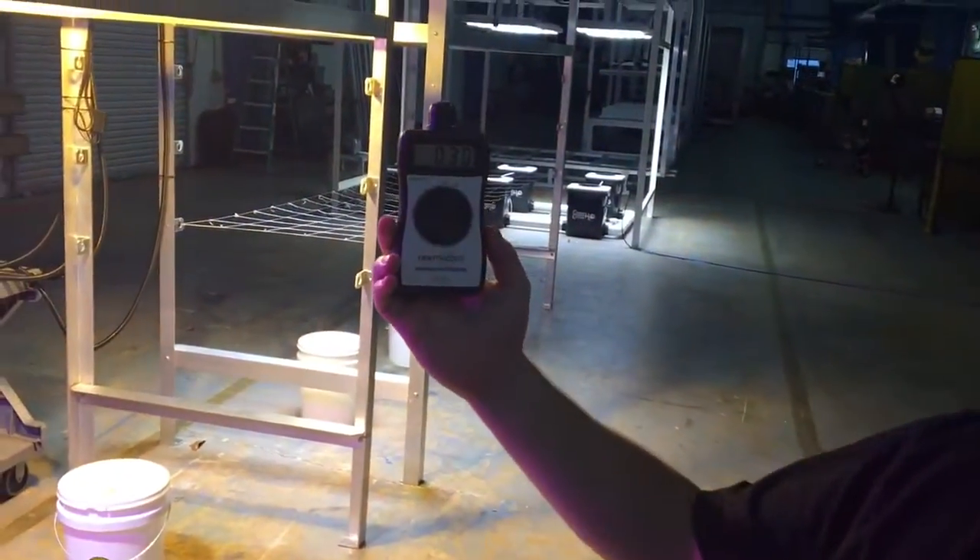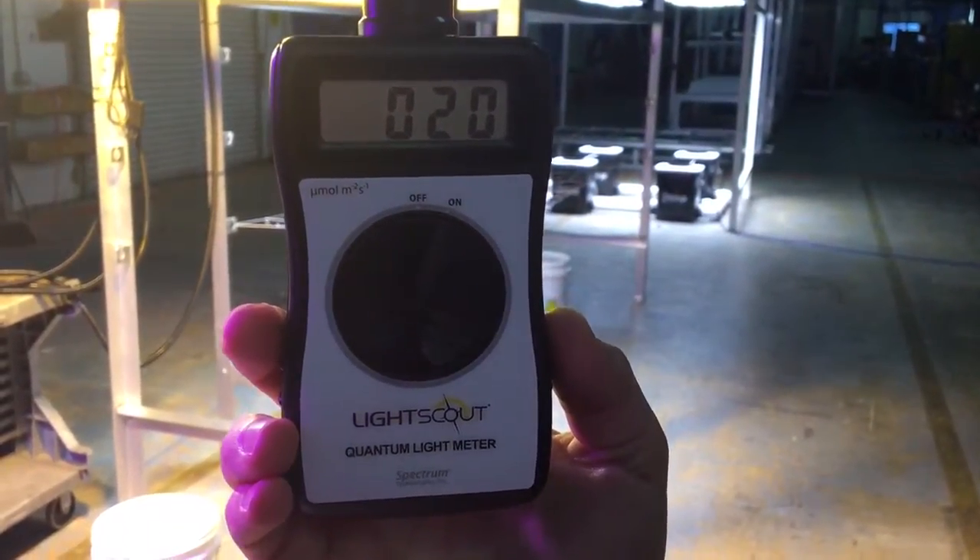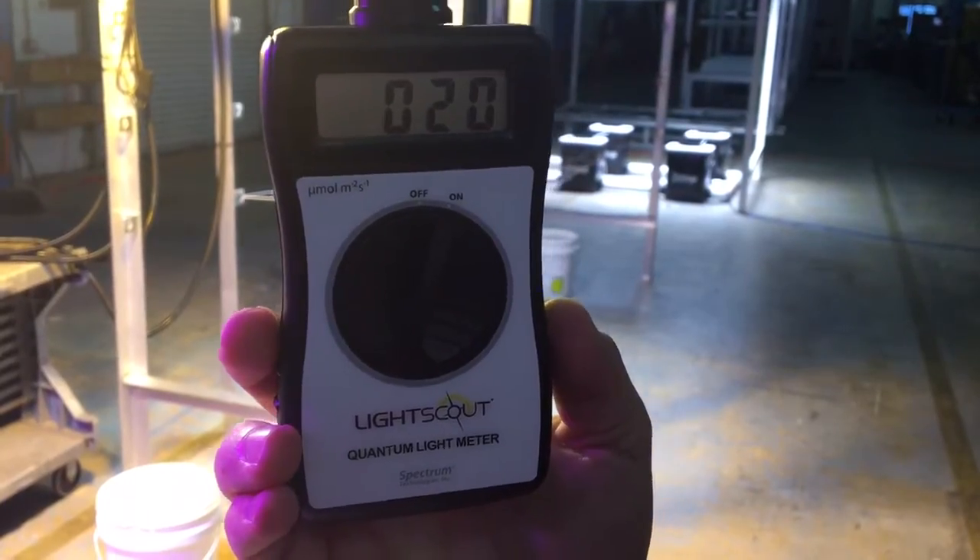What we've done is we've hung all of our fixtures at exactly the same height from where we're going to be taking our measurements. To take the readings today we're going to be using a calibrated PAR meter, which is the LightScout quantum light meter from Spectrum Technologies.